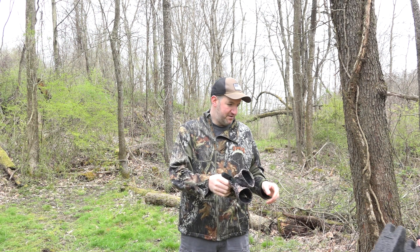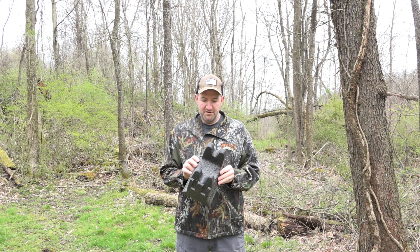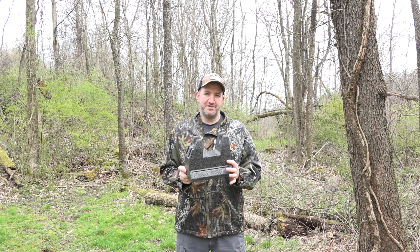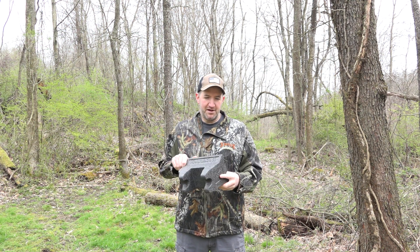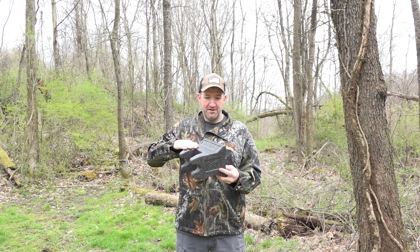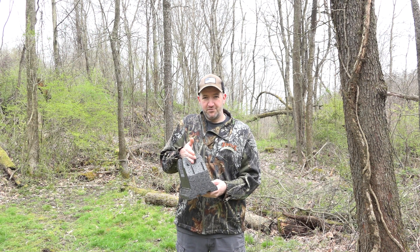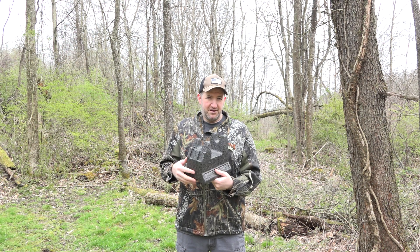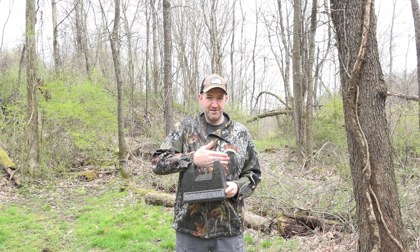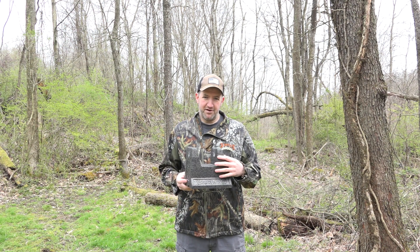Next is a product by Browning — this is their QuickSight Rest. It's foam and it looks as nice as the day I got it, at least 10 years ago. It's multi-purpose: when I shoot my crossbow, I rest the back of the bow on this and I can move it forward, back, right, or left. It also comes with a wedge to move it up and down. You can rest your gun or crossbow directly on it to shoot from, and another great use is for working on a gun or crossbow — mounting a scope, for example. A highly recommended, inexpensive product.